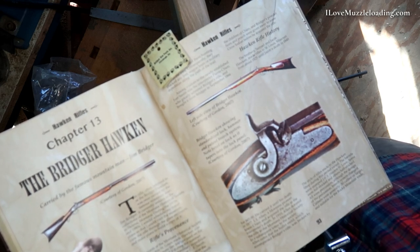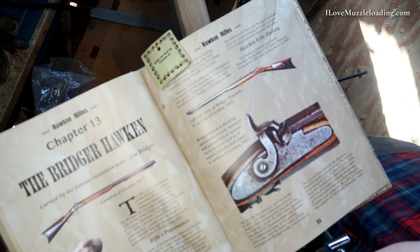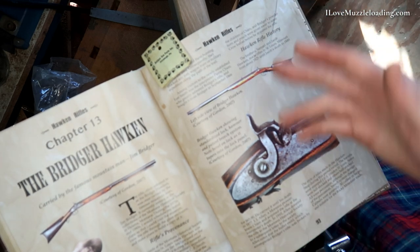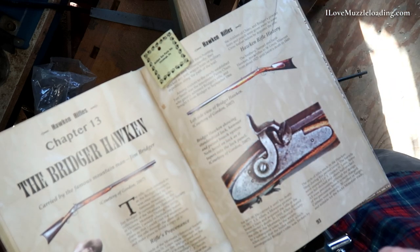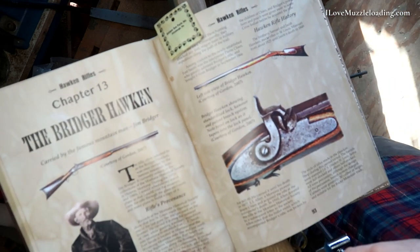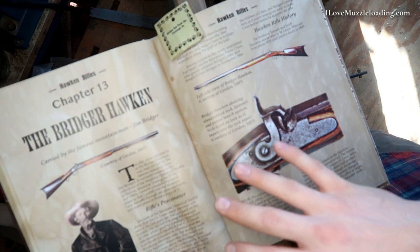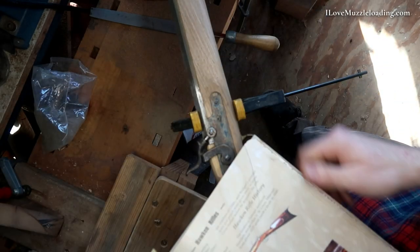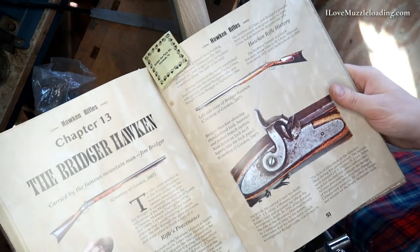The CVA Hawken kit here isn't necessarily a historically accurate Hawken kit — we have a lot of brass furniture which we don't see in a lot of the originals. But I want to use some photos of some originals and some accurate recreations to inform some of these decisions, especially around our lock plate mortise here. So for this kit I'm going to be taking a look at the Bridger Hawken — it's just kind of a no-nonsense, simple original Hawken, or a recreation here by Gordon — a photograph by Gordon, I should say.